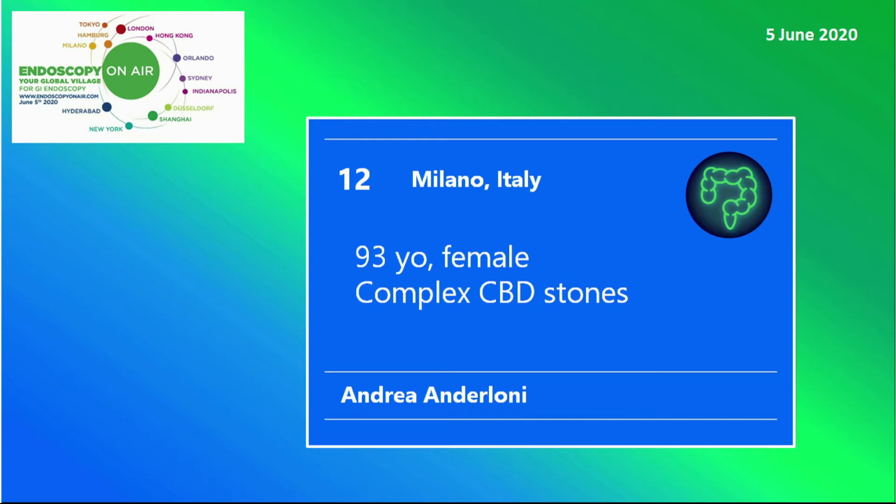Welcome to Endoscopy on Air 2020. Watch Andrea Anderloni from Milano treating complex CBD stones by lithotripsy.